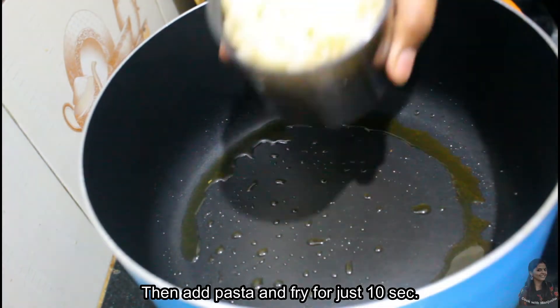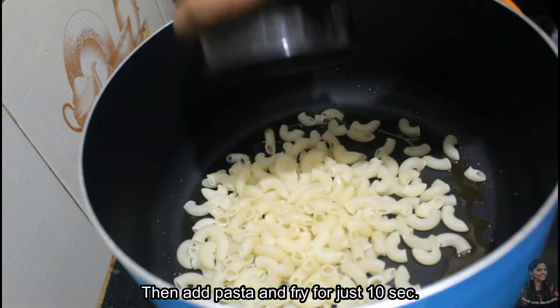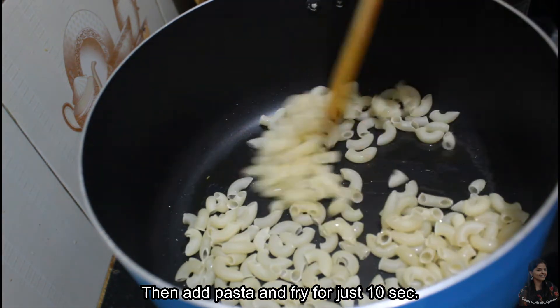Here we are using 1 cup of pasta. I'm going to make it 100 grams of measurement. This is how to make it in about 10 seconds.